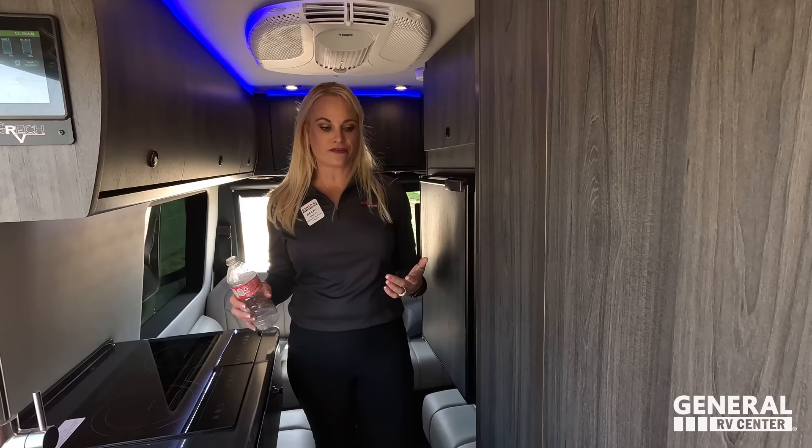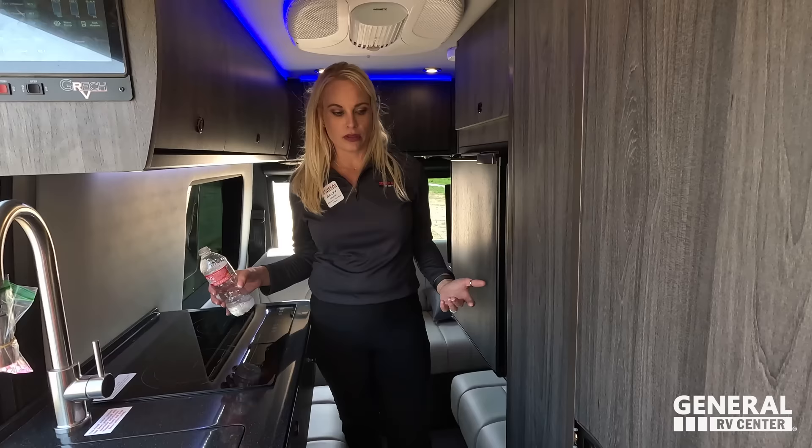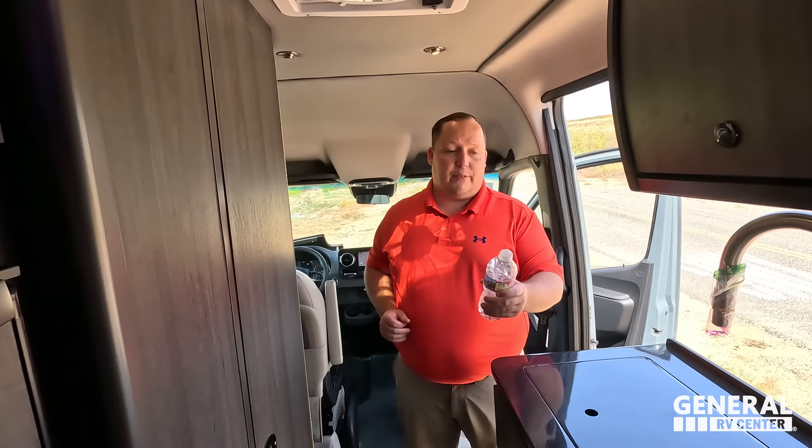This feels like the Rolls-Royce of B-vans. Mr. Gretsch heard the complaints about quality and decided to put his money where his mouth was — making a Class B that has cut zero shortcuts. That's what any of these Gretsch RVs are, from the smallest one to their biggest one. The quality is second to none.